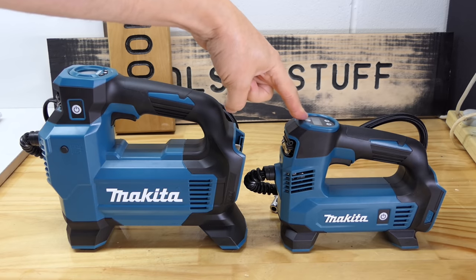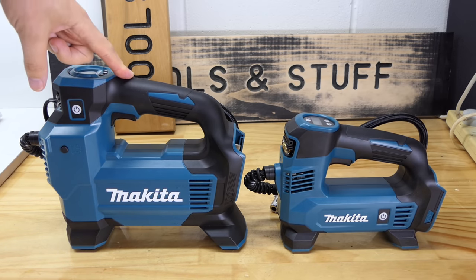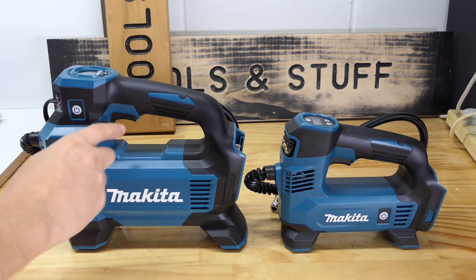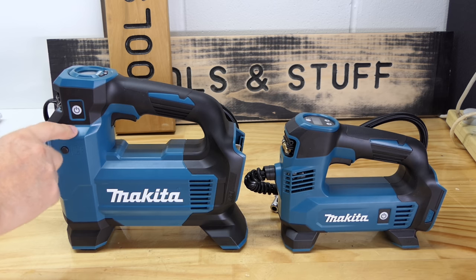The DMP180 can do 121 psi; the new DMP181 can do 161 psi — 40 psi more. The duty cycle for the 180 is five minutes on, five minutes off, and for the 181 it's ten minutes on, five minutes off. I can't imagine you're going to inflate anything for more than ten minutes.